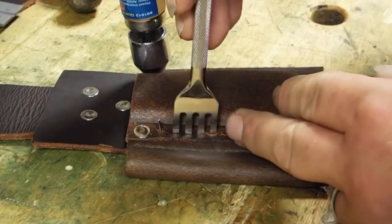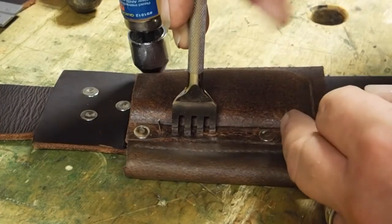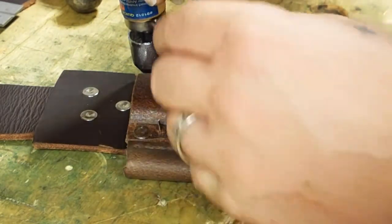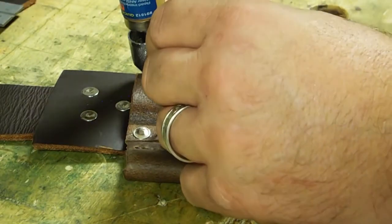I riveted the ferro rod holder to the hone pouch and now I'm running stitch holes through that to the front of the sheath.